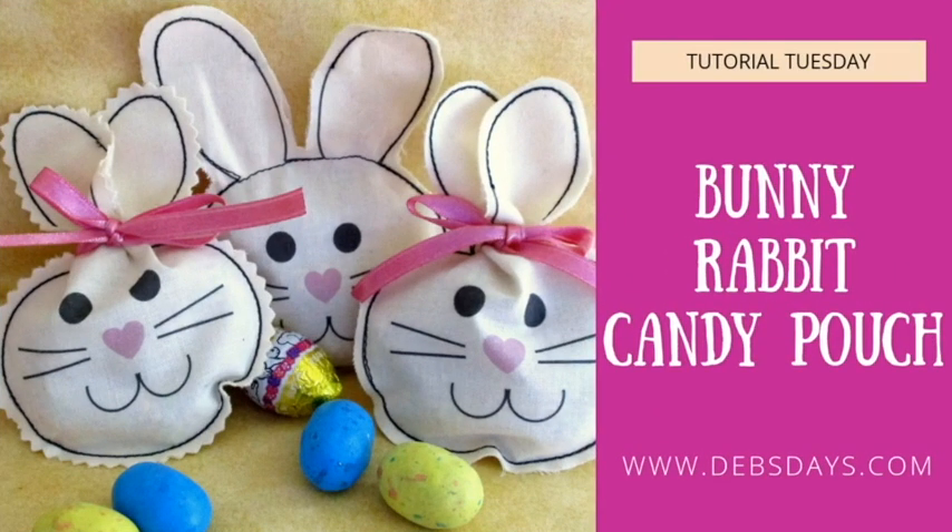Hi, it's Deb from Deb's Days Designs and I'm back today with another sewing tutorial. Today we're making these cute little bunny rabbit treat pouches. We'll make two different versions of this project — one made out of cardstock and the other by printing on fabric. They're both fun ways to fill an Easter basket with candy or to create treat bags for classroom parties.